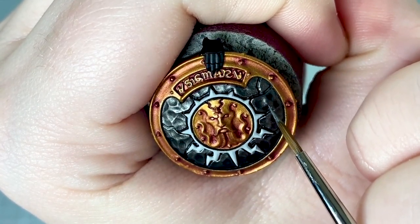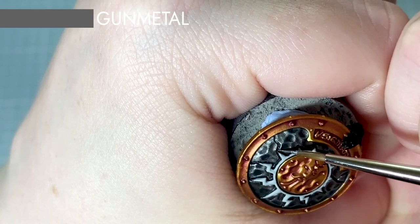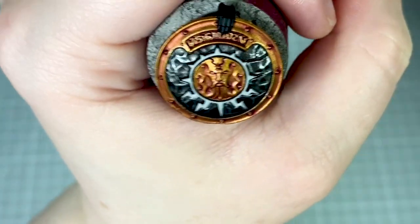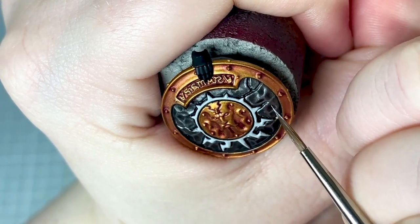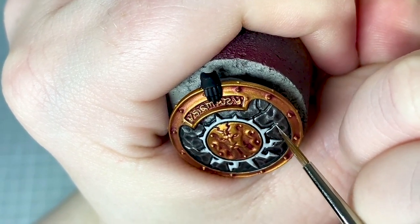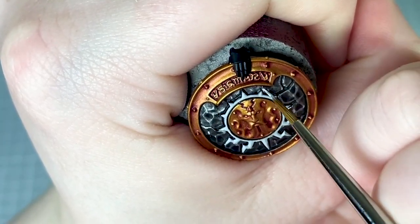The shades are now all dry and I can now move on to highlighting all of the elements on the shield. To begin I'm going to start to build up the highlights on the dark metallic. Firstly using Vallejo Gunmetal I apply a highlight to all of the raised edges on the dark metallic. To further enhance the highlights I use Vallejo Silver to pick out the edges and also some random areas to give the impression of it glistening in the light. These highlights bring the sheen back into the metallic too, which were previously dulled down with the shade.